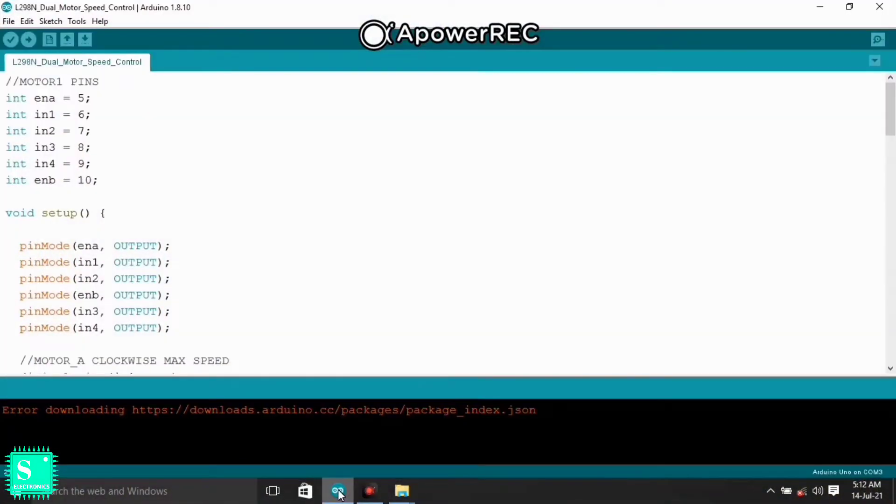After the connections are ready, attach the wheel and then program the Arduino. In the coding section, no library is required to run the code. The input pins are declared at the first part of the code — Enable A, IN1, and IN2 are declared for the first motor, and IN3, IN4, and Enable B are for the second motor.